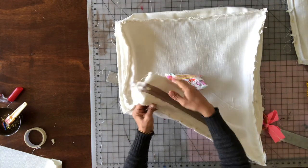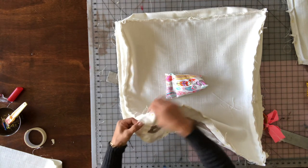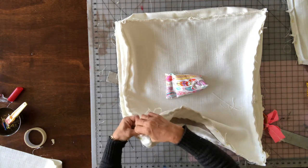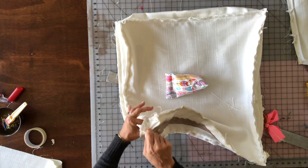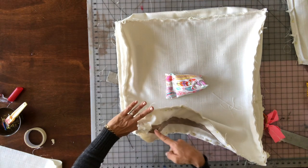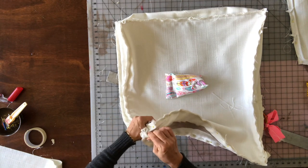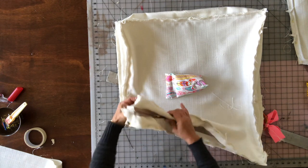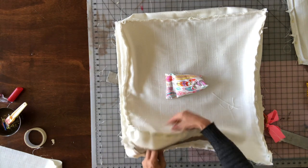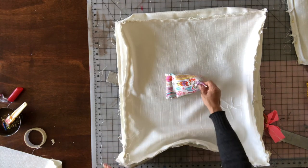Important: before you sew this in, make sure you open your zipper up a bit — otherwise you'll sew it shut and won't be able to grab the pull. Open it about six inches so the pull is out of the pocket area, otherwise it'll be tucked in and locked.